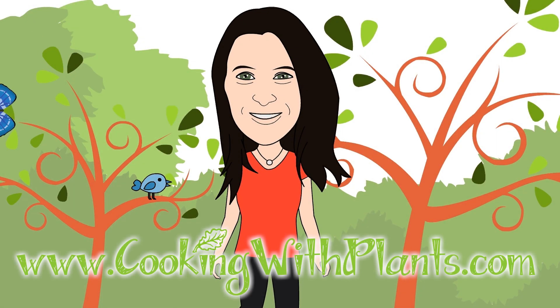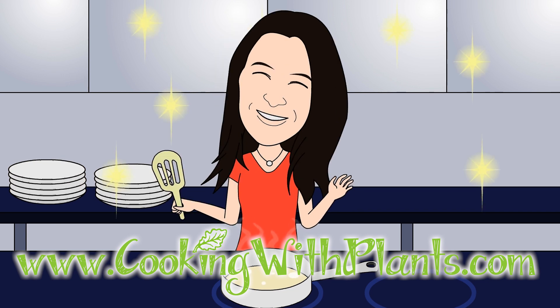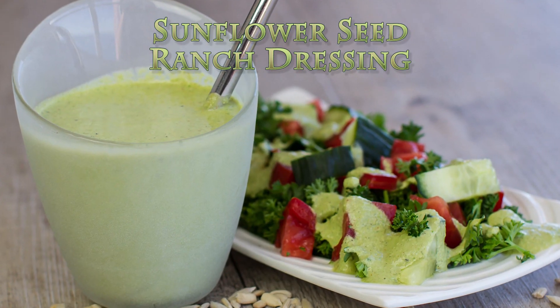Cooking with plants, vegan made easy. Hi everyone, it's Anya from Cooking with Plants, and today I'm making a sunflower seed ranch dressing.